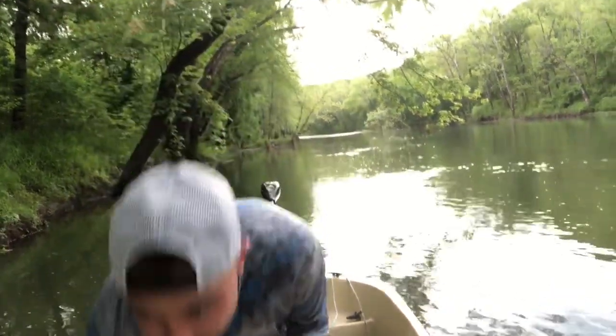Right after catching that big smallmouth my phone started acting up, and I switched over to that pumpkin seed with the chartreuse tail lizard - we ended up getting that big, just over two pound smallmouth. I'm stoked anytime I get a smallmouth that big. We ended up packing the boat up. We caught four pretty good ones - two small ones, one decent size smallmouth, and one decent size largemouth. I had a blast out here today.